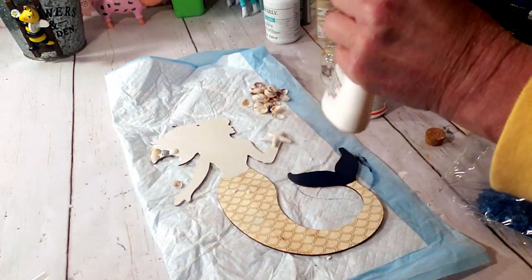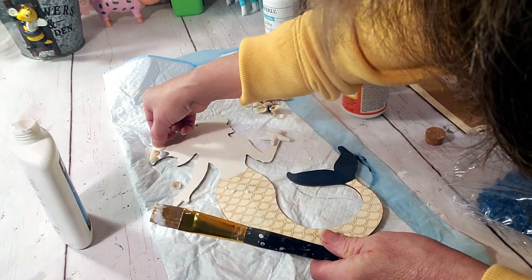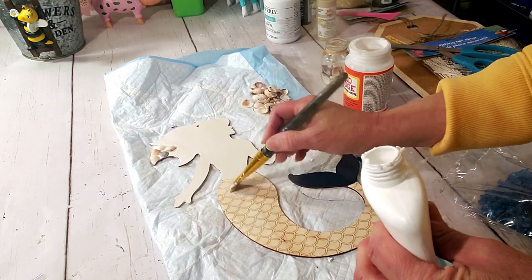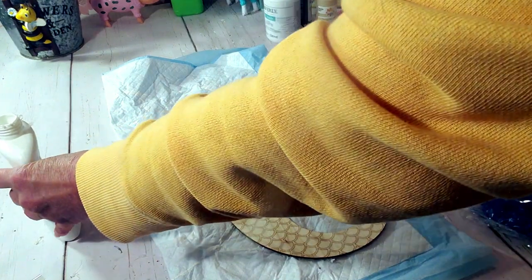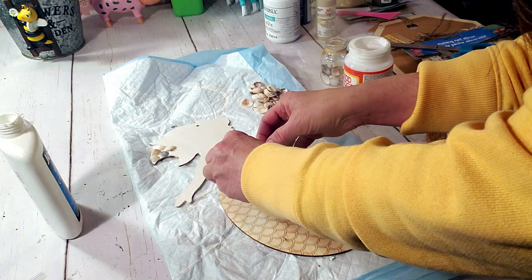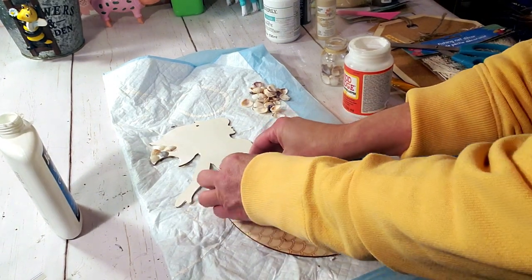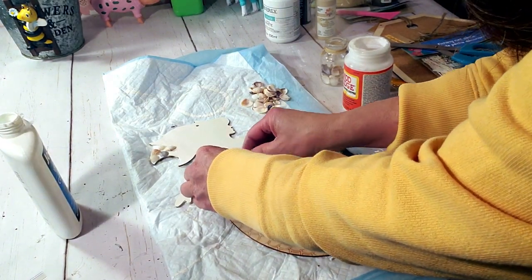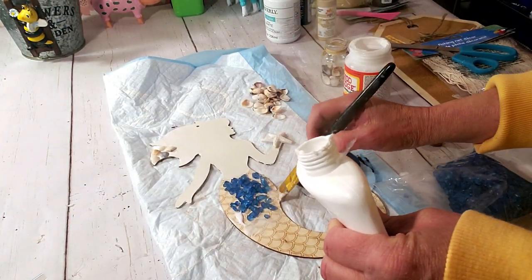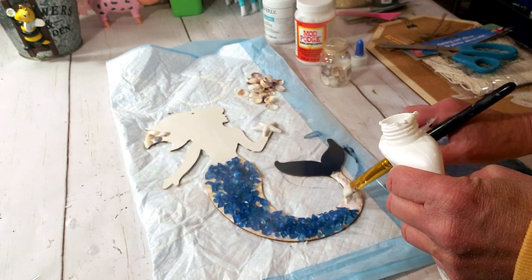I'm trying with the Elmer's glue and it's not working. This is the part of crafting — trial and error. I moved on to the mermaid's body, trying the Elmer's glue again. I was having fun doing this, but I thought it was automatically going to stick and it didn't. I had to pile on loads of Elmer's glue for it to stick.